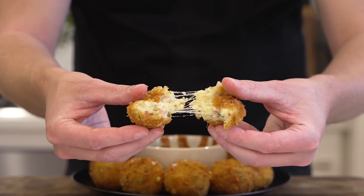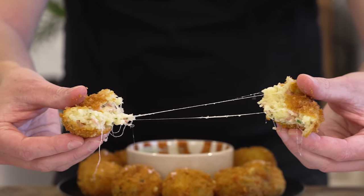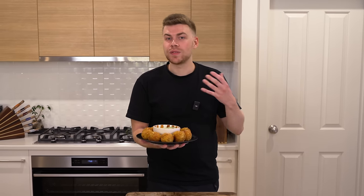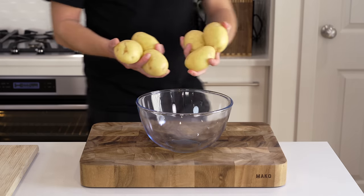Croquettes — a little bit of an old classic, severely underrated these days. I wanted to bring them back and show you a recipe that I enjoy most. In this recipe I'm going to run you through a couple of tips and tricks to get the most flavor out of your ingredients, especially when it comes to the potato. Let's go straight into it.